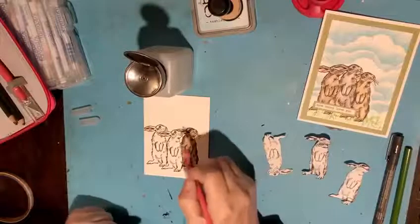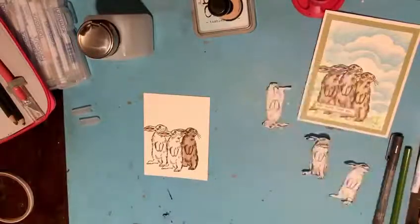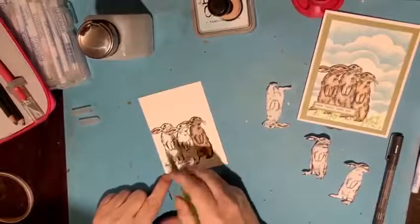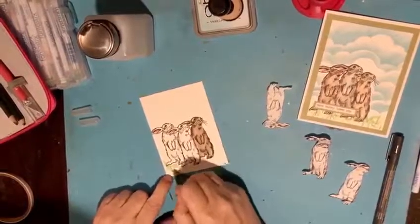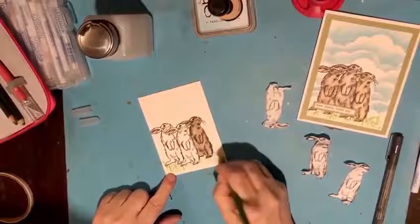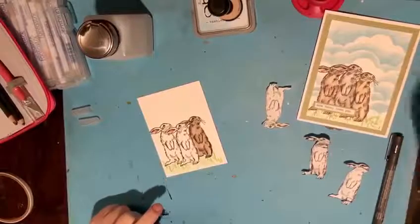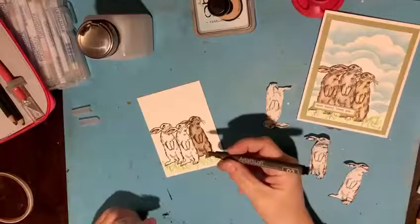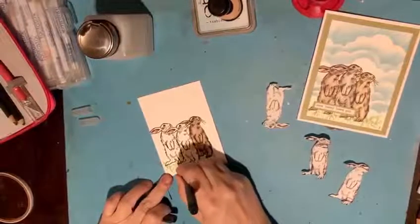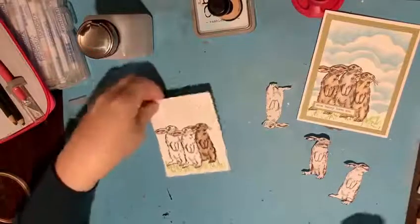I'm not going to color all three of them because I want to show you how I did the grass and the background. First I just took a green colored pencil and just scribbled some grass all along what I pictured to be a little hill that these little bunnies were standing on — really just literally not filling in at all, just scribbling. And then I took a felt tip fine tip marker and just did a little bit of outlining of the grass so it gave it a little definition. That's how we did the grass — I didn't do any blending, though you certainly could.